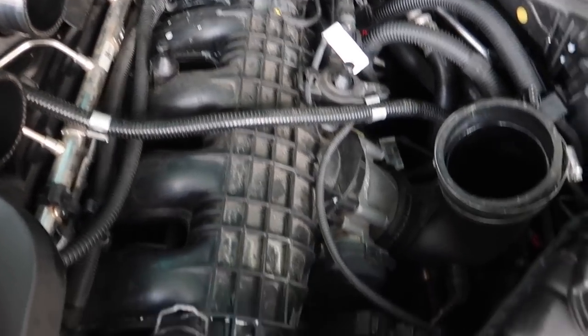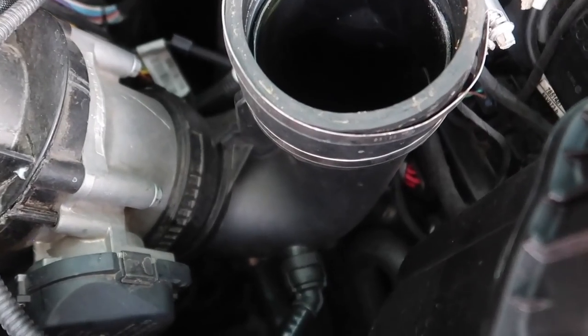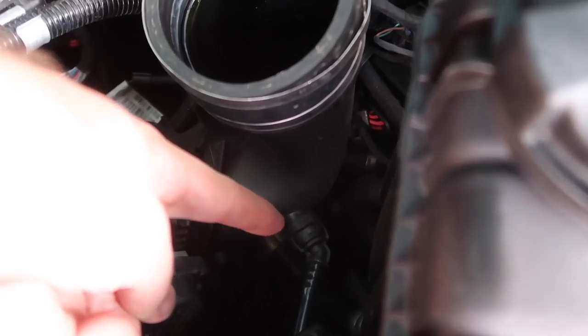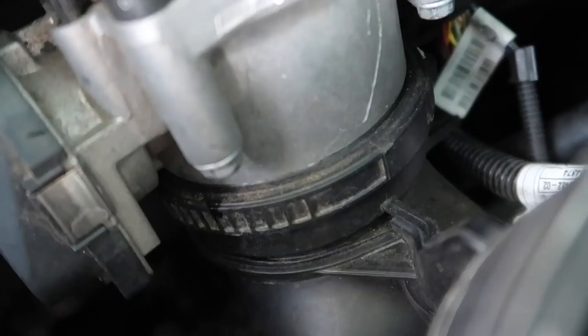Now that we have the intercooler out of the way, it gives us perfect access to this charge pipe down here. This is a super easy charge pipe to disconnect — you just have one connection down here and then you pretty much have a single-use clip that sits right on here. I'll show you guys how you pull that out.